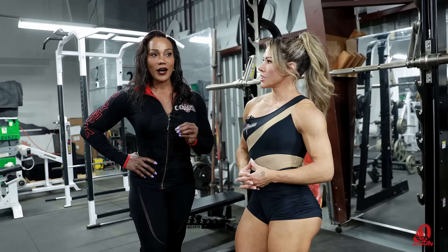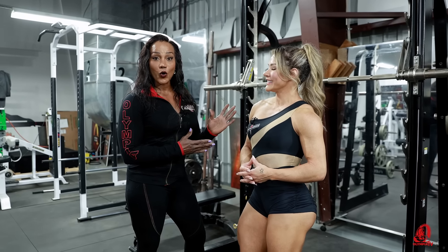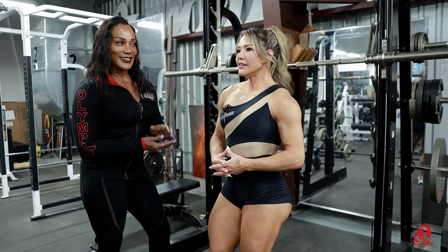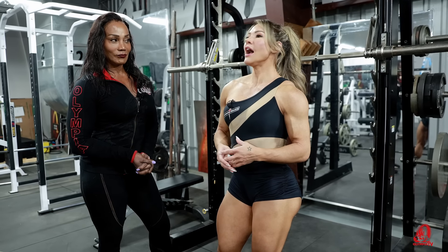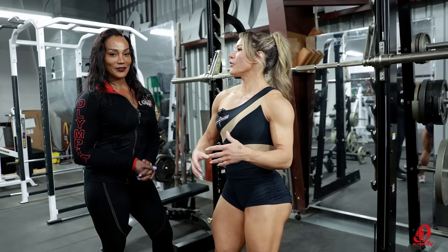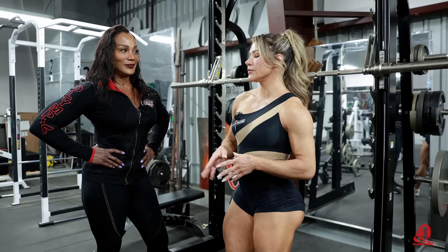When you start, meet yourself where you are. You don't start with heavy weight. Franciele focused on the form and the mind-body connection. You need the time to understand your body. A lot of girls want to start in the gym and compete right away. Wait — you need the time to construct your body, understand your body, and improve a little every day. This is so important.